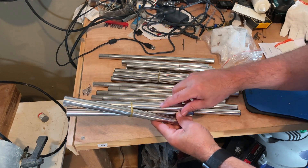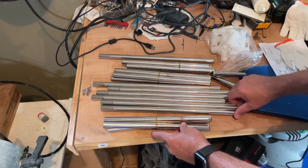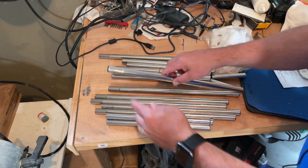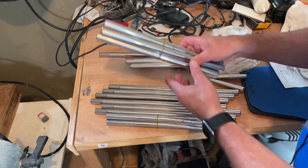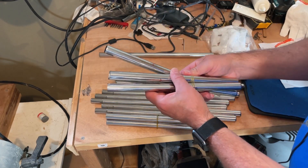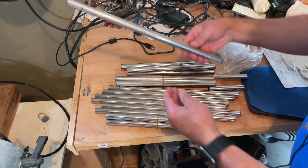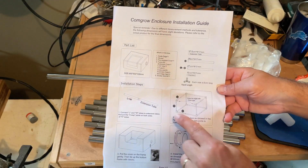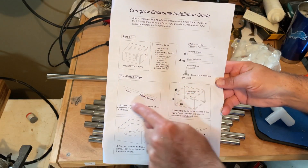Looking at the parts, there are stickers marked W, some pieces with no marking but one end with a flange, some marked H, some marked L, and then there are two smaller ones as well.